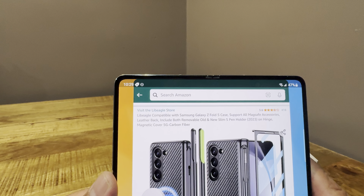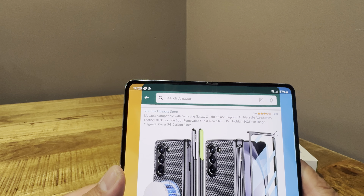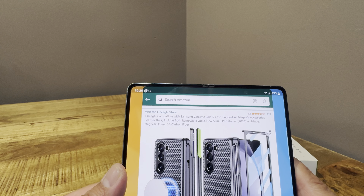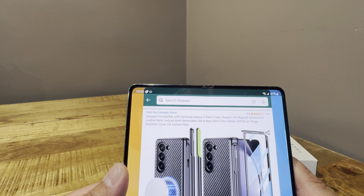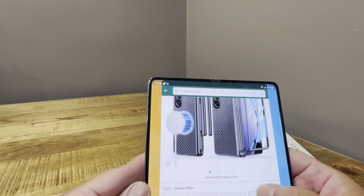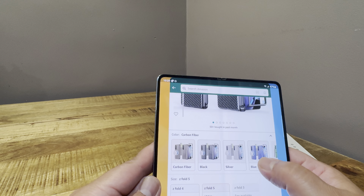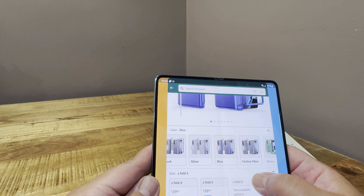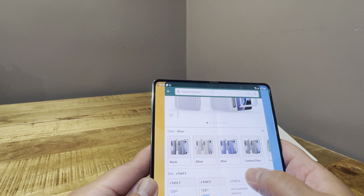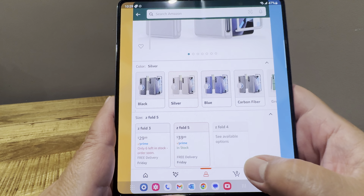The names are what they are — compatible with Samsung Z Fold 5 case, supports all MagSafe accessories, leather back, includes both removable old and slim S-pen holder on hinge, magnetic cover, 5G carbon fiber. I got the carbon fiber one, and you can pick this up for around $35.99. Depending on the color the price might change — the blue one is $39, so they seem to range from $35 to about $39. They have them for other Z Folds as well.